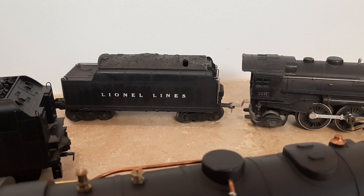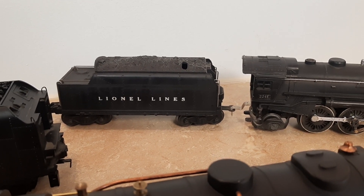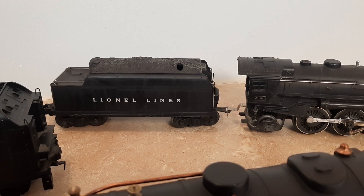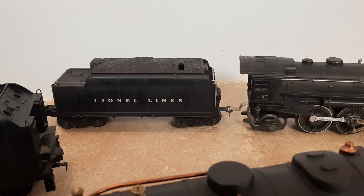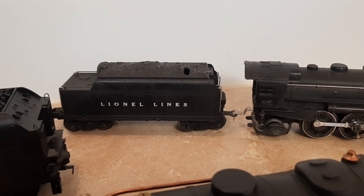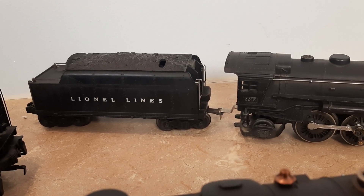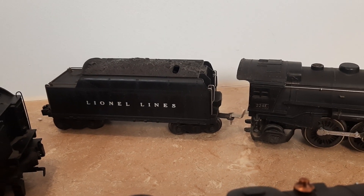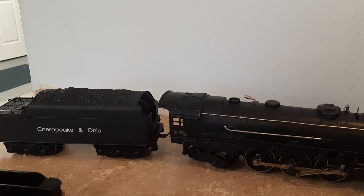I took my 224 tender and put the correct drawbar back on it. I had been using this tender with my Lionel 226, which wasn't correct, but I would rather have had it on a 226 so I could use that locomotive. So the 224 tender went back on its 224, which meant I had to get a new tender to work with the 226.